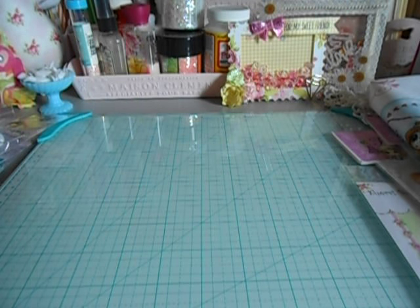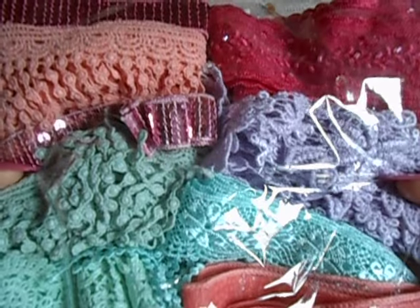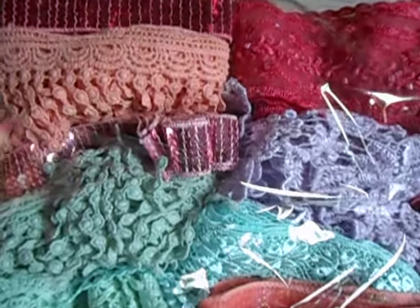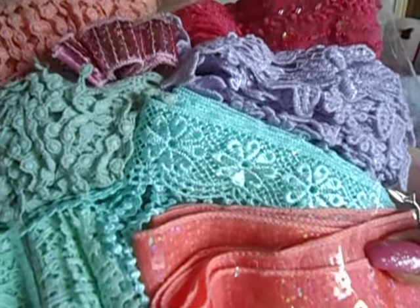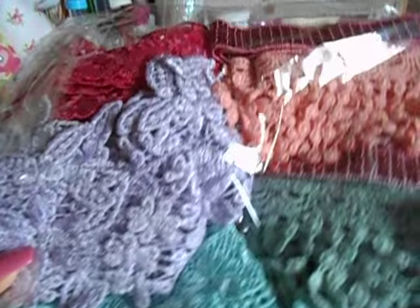Marissa was ever so sweet and kind and gifted me this lace set that I had eyeballed a long time ago when she was selling these. I love all these bright colors — they're super, super fun. So thank you again, Marissa. Love it.